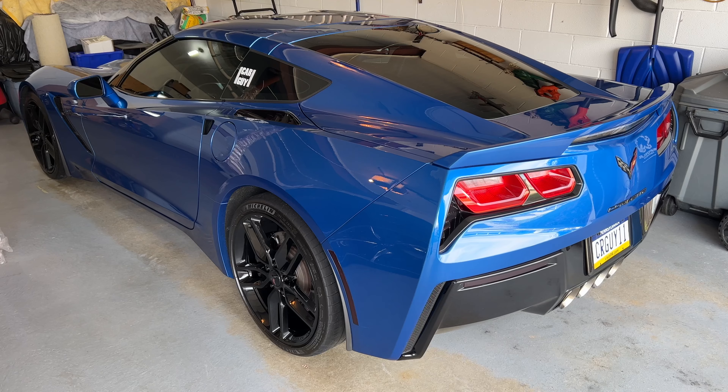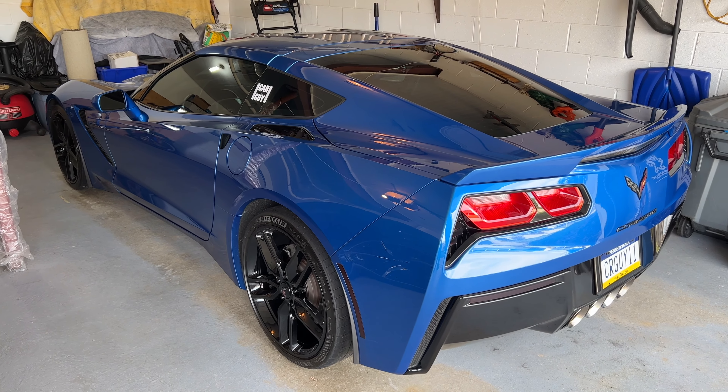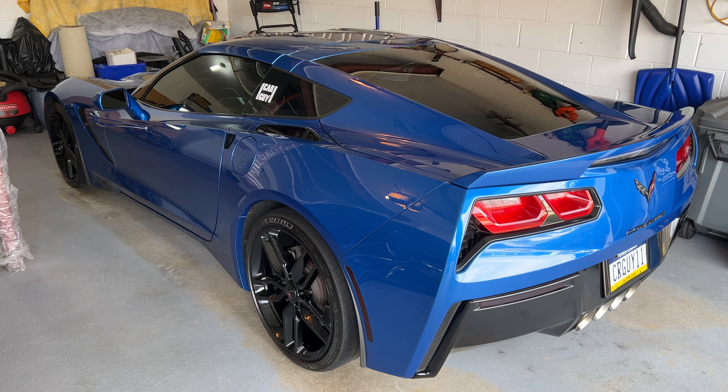Hey guys it's CarGuy11. I'm in the garage with my C7 Corvette and today I want to go over a safety feature the C7 Corvettes have that I'm sure most of you guys are familiar with, but I actually get a lot of questions about it.